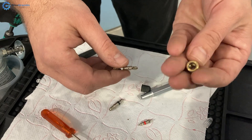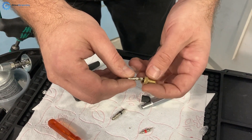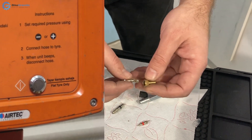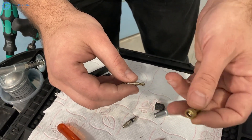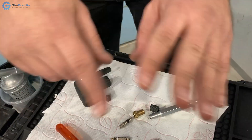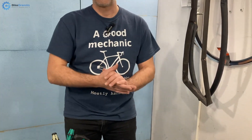When screwing the adapter on, make sure it doesn't accidentally tighten down your valve. Another important tip: when using petrol station pumps, set them to flat tire mode, because Presta valves won't give feedback pressure and an automated pump will think it's not connected. Setting it to flat tire mode will allow you to pump up your tire.